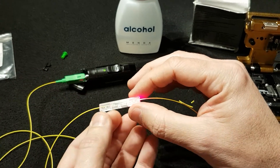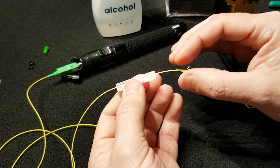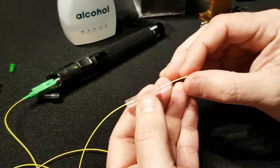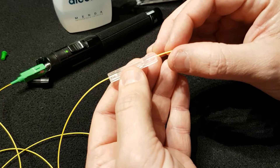We need to insert the fiber very gently and we are going to be pushing the fiber in until the red light on the connector just disappears.